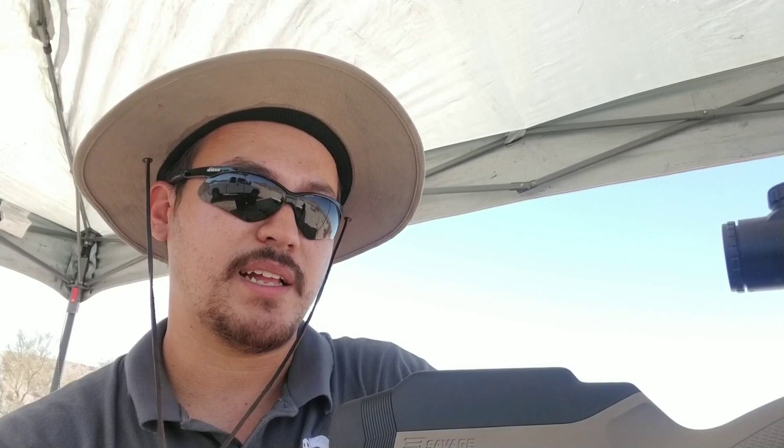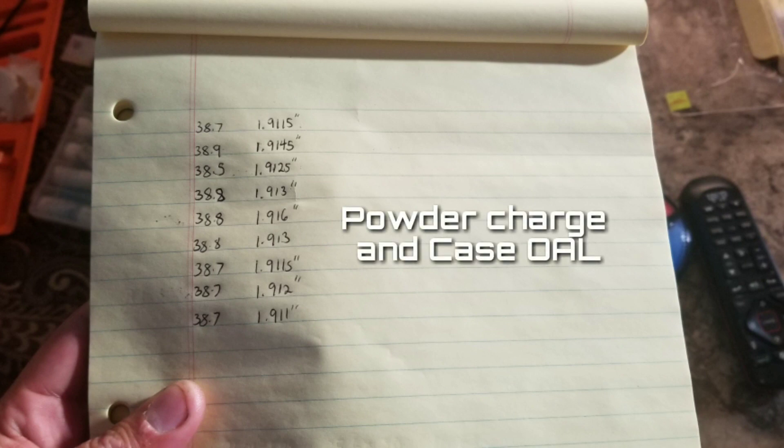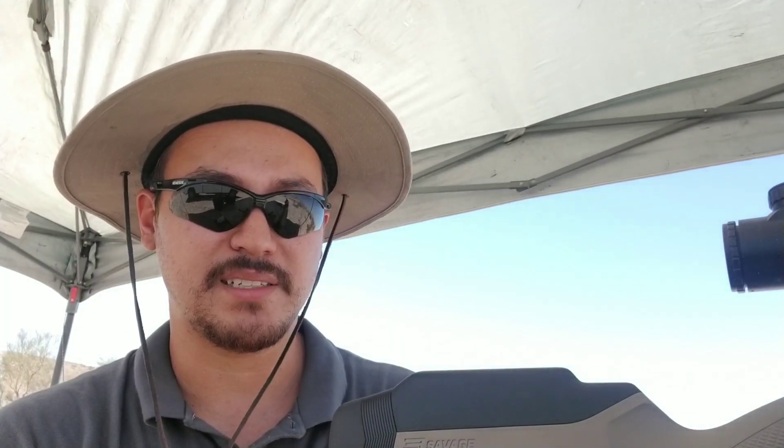I matched the overall length with the factory ammunition and set each load to that length. I also weighed each powder charge, and I was actually surprised — this is ammunition you pay over a dollar a round for, advertised as match ammunition. After weighing the charges and measuring overall length, the consistency just isn't there. When we think of match ammunition we think of consistency, and I can tell you right now the groups are going to improve just by getting everything uniform.